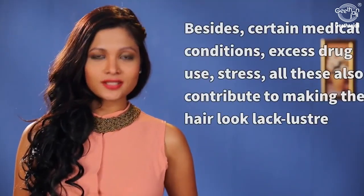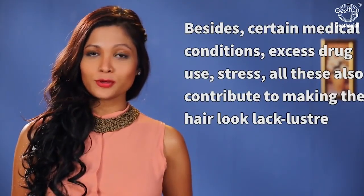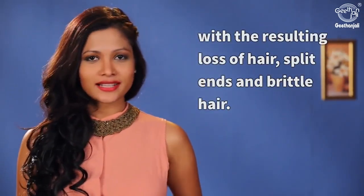Besides certain medical conditions, excess drug use, and stress — all these also contribute to making the hair look lackluster, with the resulting loss of hair, split ends and brittle hair.